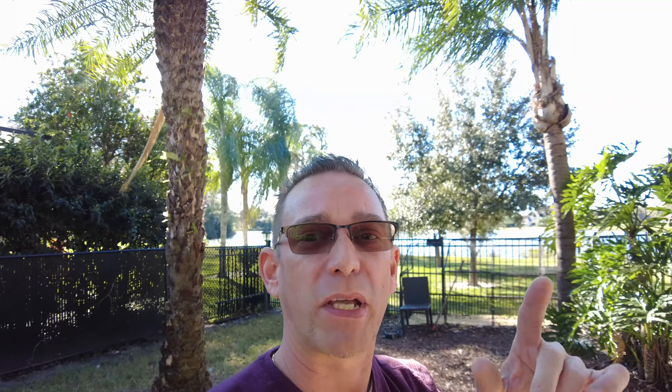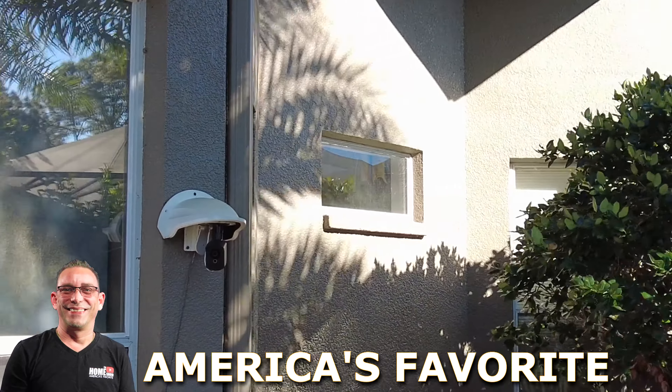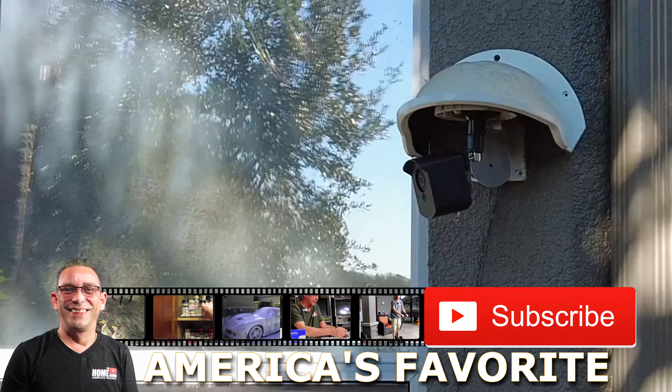It's not like the Pan Cam I had out here, but they do make weatherproof housings for the Pan Cam as well. With this small area to monitor — the duck and the dog — you get a really wide view on this Wyze Cam. I'll show you the views we got from this when we get back to the desk inside.